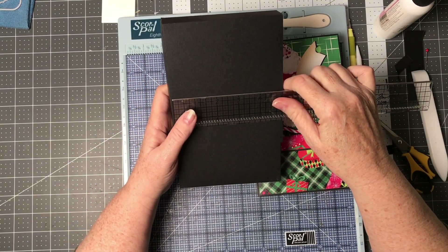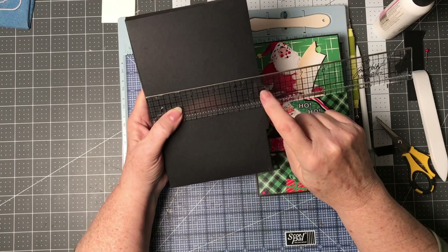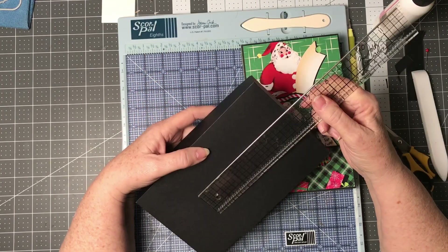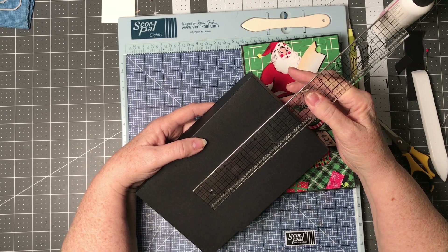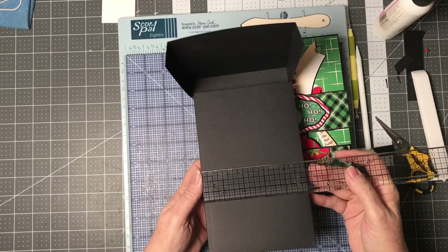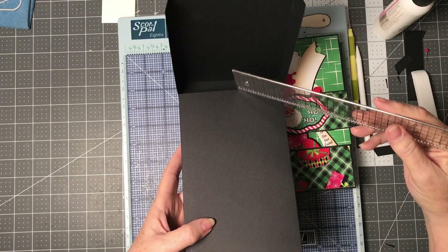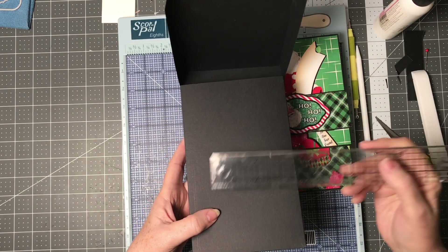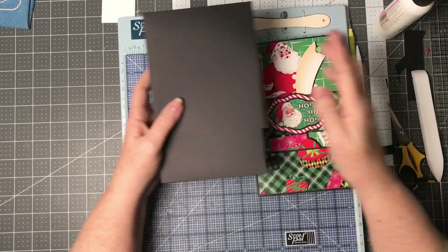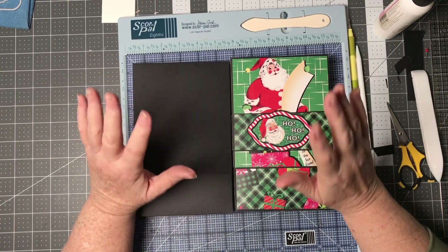Let me know if you have any questions in the comments below. This is just a matter of measuring out what you've got and reducing it by one-eighth. The top of this box is five and one-eighth, so you're going to cut your pattern paper for this piece at five inches by five and seven-eighths. Remember: this box is five inches, and we made the top piece one-eighth inch bigger, so your pieces for here are going to be seven and seven-eighths by four and seven-eighths. Take a quick measure — once you've put it together one time it'll be so simple and easy.